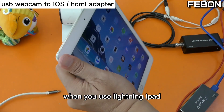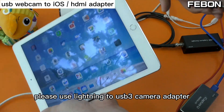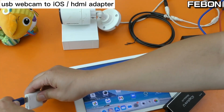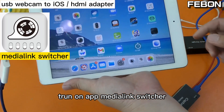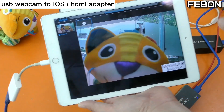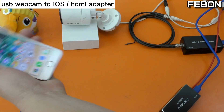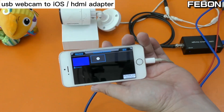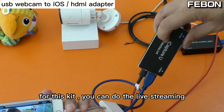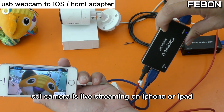When you use the Lightning iPad, please use the Lightning to USB 3 Camera Adapter. Turn on the app Media Link Switcher, add the capture input, and you can see the video displayed on the iPad. For the Lightning iPhone, the video also displays on the iPhone. With this kit, you can do SDI camera live streaming on iPhone and iPad.